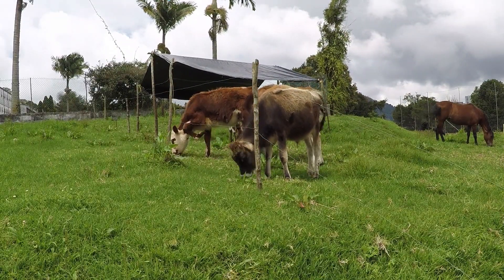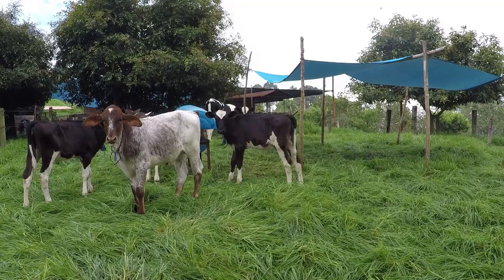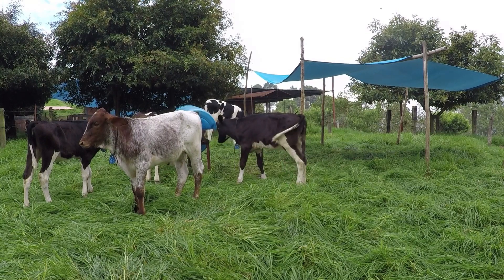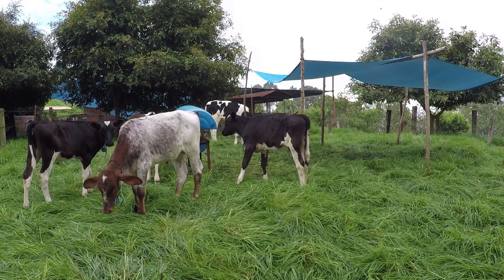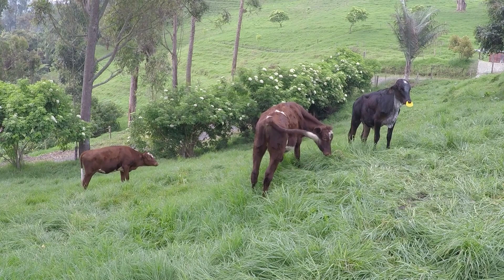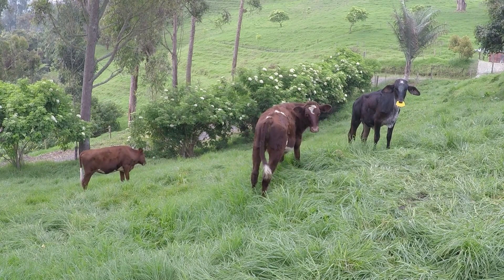El toldo permitirá que el suplemento esté seco y en buenas condiciones, y que puedan resguardarse los animales de la lluvia, del sol intenso y del frío, proporcionándoles así el buen confort necesario para un buen levante. Quienes ya se van destetando pasarán a una rotación similar con animales que estén en las mismas condiciones, así dejarán de tomar la leche las que aún no se han destetado.